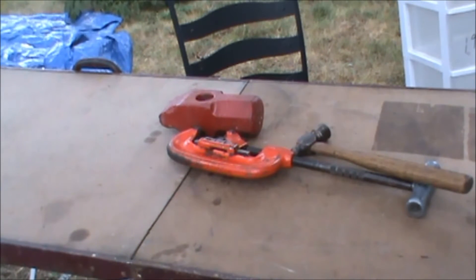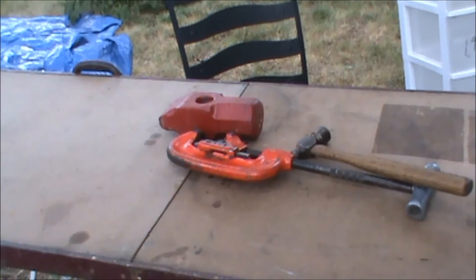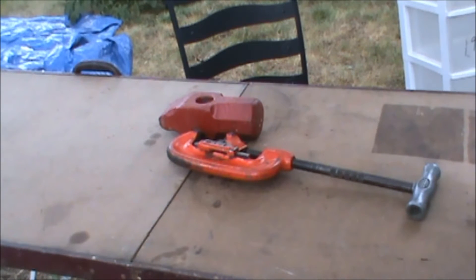Afternoon. I'm going to show you real quick here how to take a Ridgid branded pipe cutter or tubing cutter apart. You may want to do this if you want to clean it up. A lot of times you can get these used pretty reasonably, but they're usually a big gunky mess. Or you may want to change the cutter. There's not a lot of steps to take on these parts.